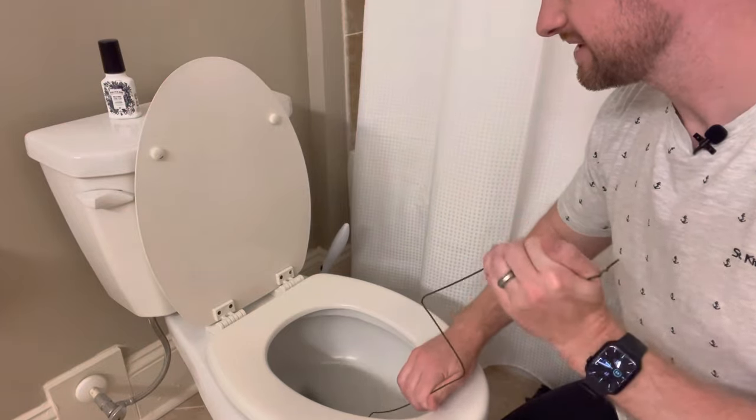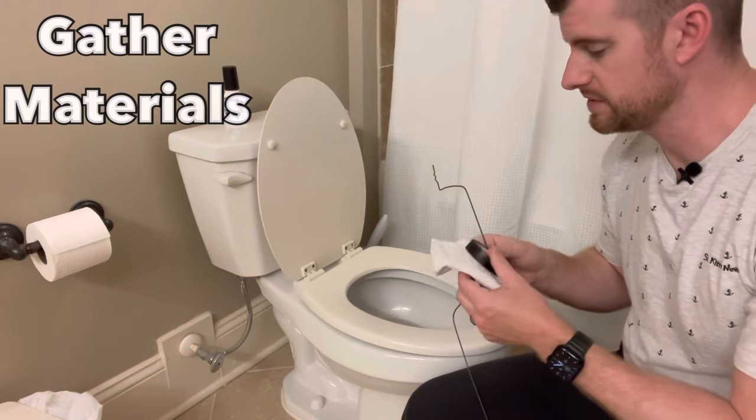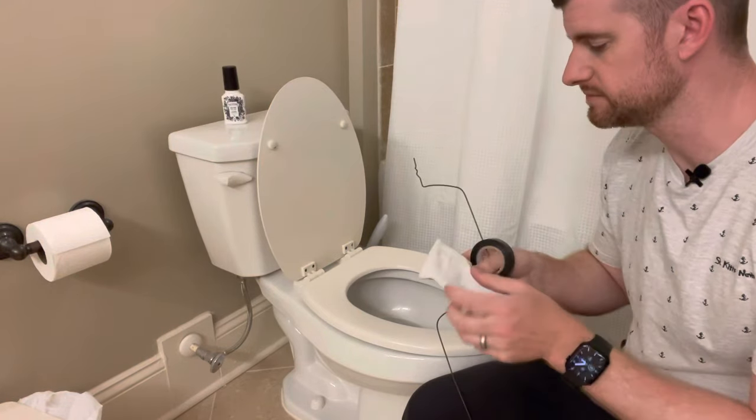Today I'm going to show you how to make a toilet snake with a wire clothes hanger, a little bit of tape, and a throwaway towel.